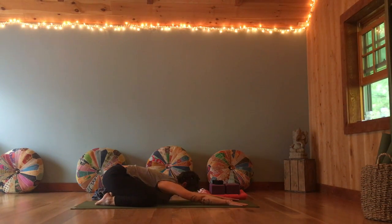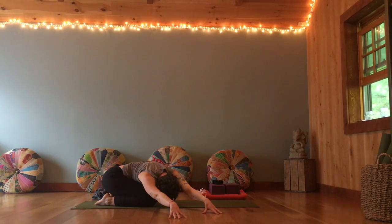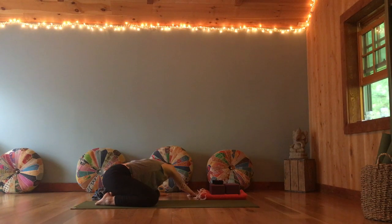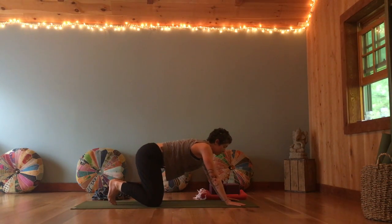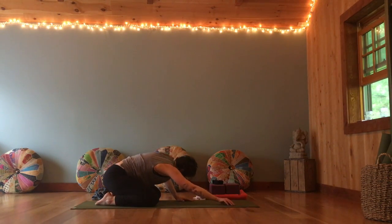Taking a moment to tune in again. Welcoming all that you find inside — no need to change anything. Can you have space for it all, can you welcome it all. Walk your hands over to the right, stretching through your left ribs once more. Come back through center, take it over to the other side, open up through your right ribs. Back to center. Spread the fingers wide, inhale, come up. Curl your toes under, bring the hips back again, stretching open the bottoms of your feet. Then release the toes, walk your hands towards you, rolling up.